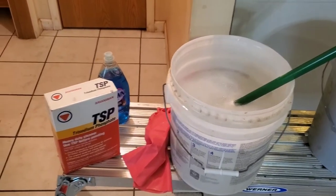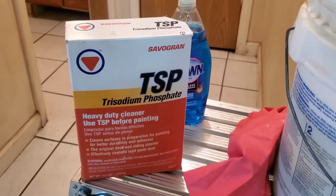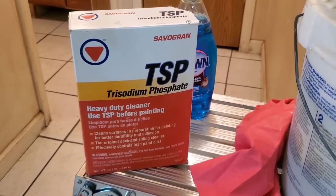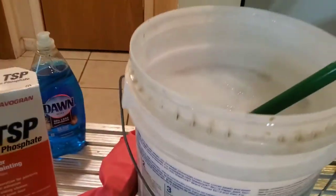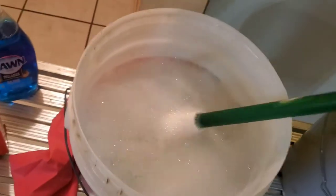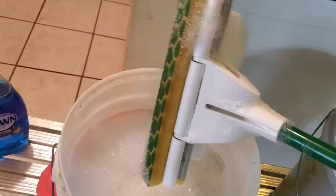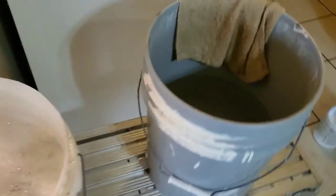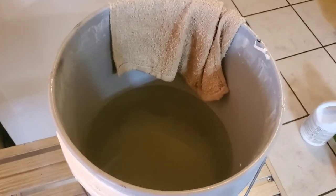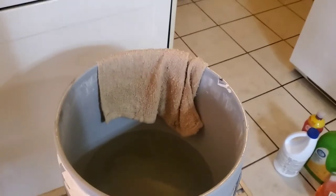I use trisodium phosphate — TSP — that's a cleaner degreaser. I mix that with a little bit of Dawn in a bucket, then I use a sponge mop just to hit the ceilings and walls. I think that's the quickest way to go about it. Then I have another bucket of clean water and I go over and wipe up where I sponge mopped. That rag is nasty now.